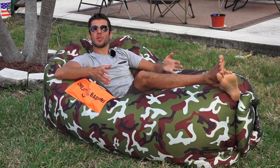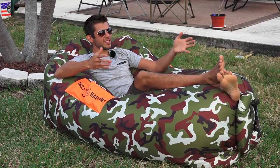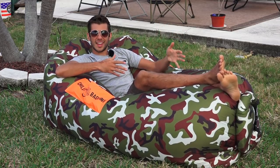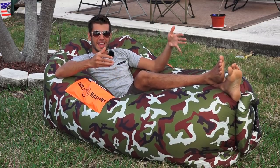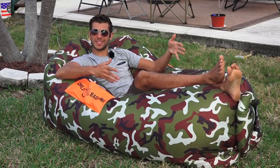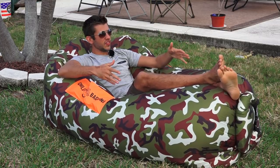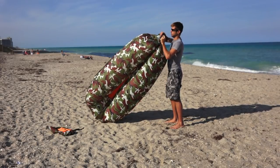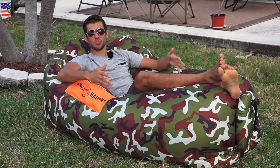So I'm chilling in the Chilbo Baggins lounge chair. As you can see, it is kind of like a couch slash hammock. I like to think of this as sort of like a hammock without needing trees or any supports to set it up. It is full of air — it's kind of this u-shaped thing that you fill up with air and it's super comfortable.